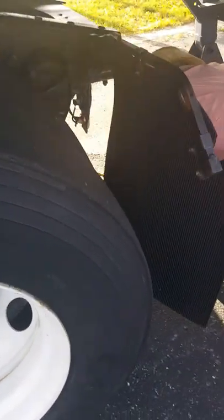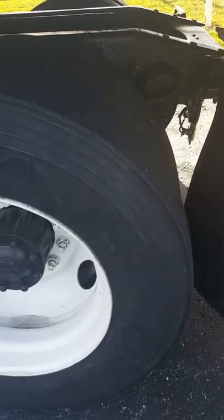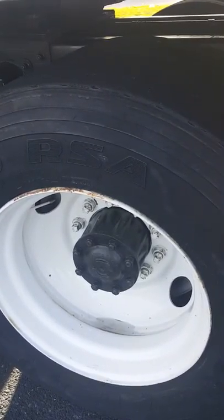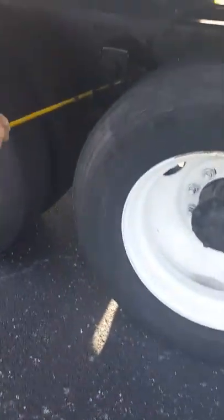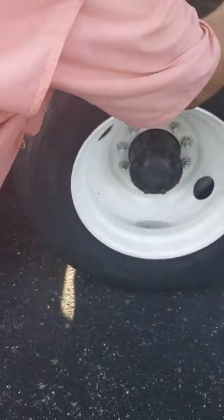Coming back here, I'm going to look at my front spring hanger and my rear spring hanger. I'm checking that all my mounting bolts are present and tight, there are no rust trails to indicate anything was loose, and the spring mounts are not cracked, welded, repaired, or broken. They appear to be in good working order.